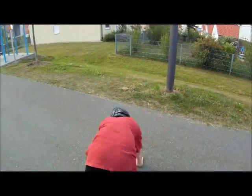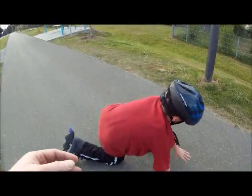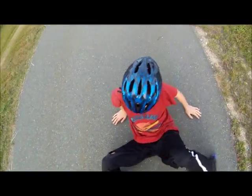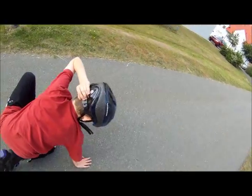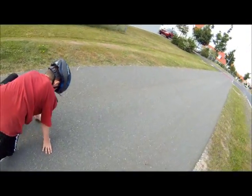Yeah! Almost. I think I can tighten this thing more. There, does that feel better? Maybe a little bit looser. Okay, there you go. Let's try going downhill now.